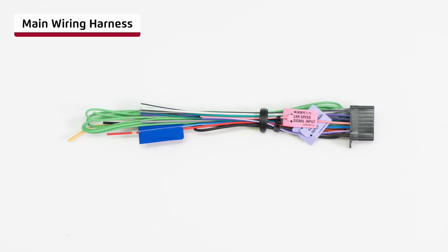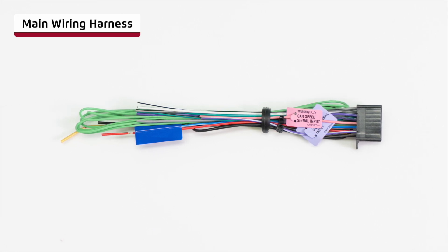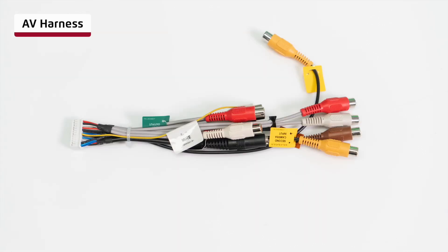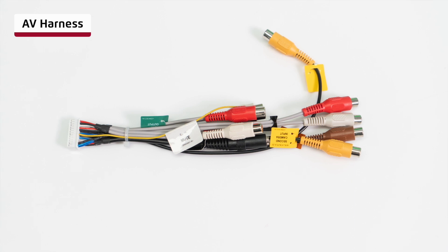The standard Pioneer main wiring harness, which provides power, earth, speaker wire, along with other vital connections. The steering wheel remote harness, used if wiring directly into the vehicle's steering wheel wiring system. The AV harness, providing all the incoming and outgoing AV connections, including camera connections.